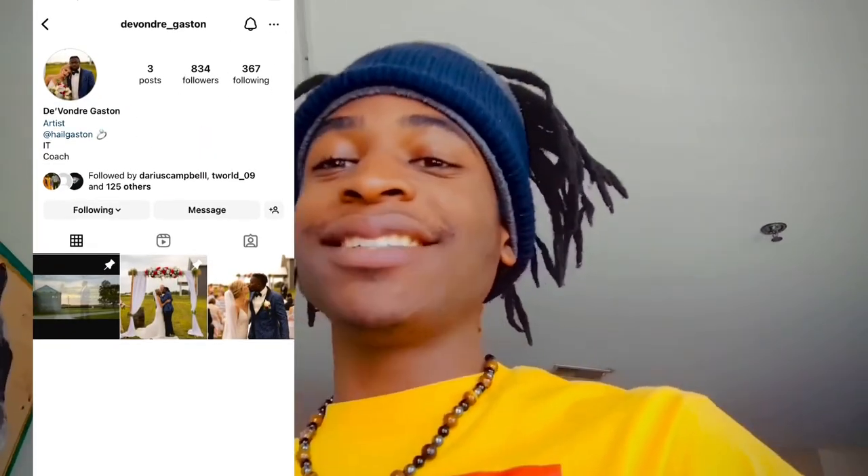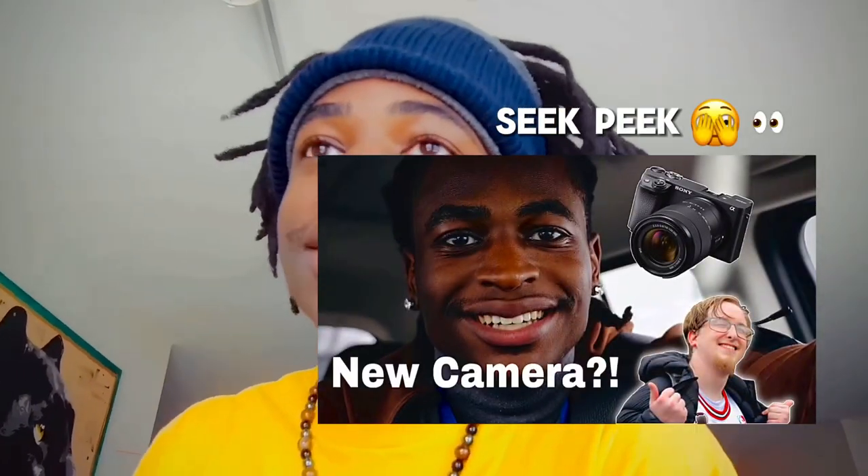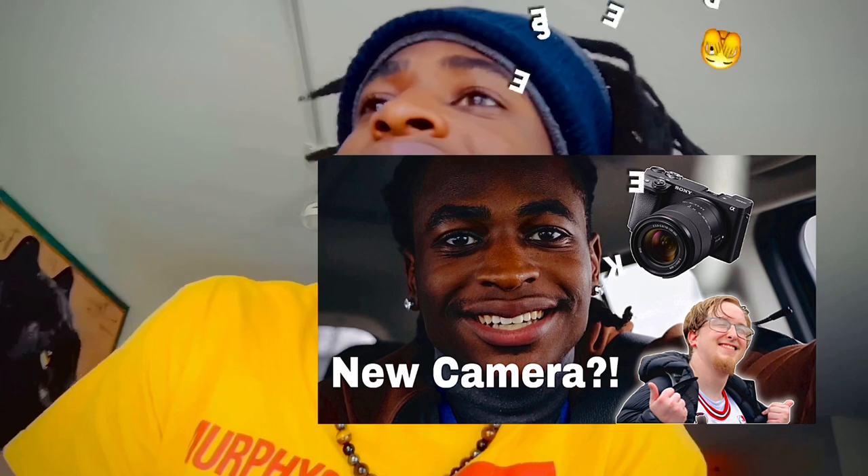Everything happens for a reason, I ain't too upset about it. I'm not gonna have this camera for long anyway — my boy Bubba, Devondre Gaston, he is sending me a Sony camera. I had to pay some bucks for it. Should have it Tuesday or Monday.